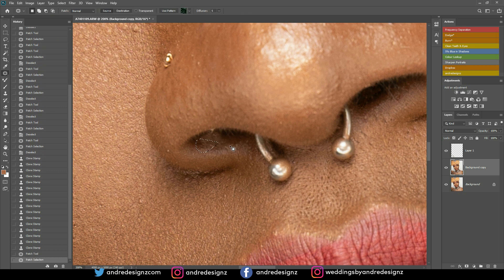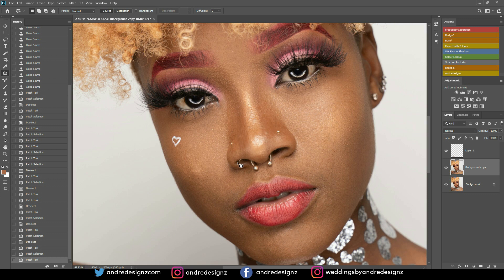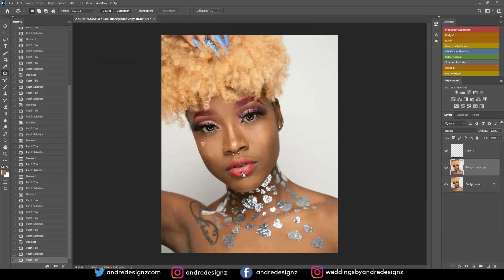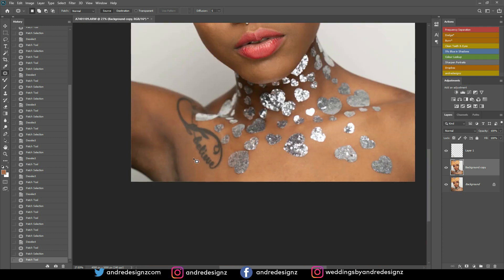I'm going to go back to the patch tool. I've removed the back of the nose ring from both nostrils. That looks good. I think I still need to work on this area here — let me just do some more patching. Before and after — all right, I'm going to rest that and move on to frequency separation.